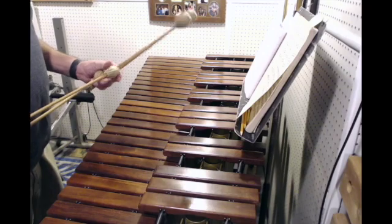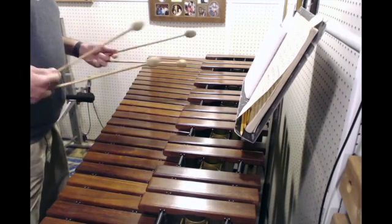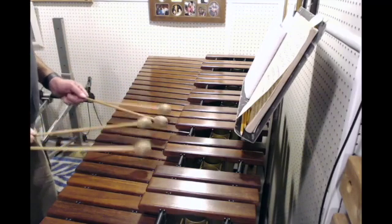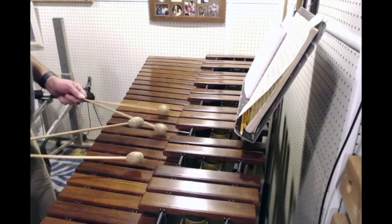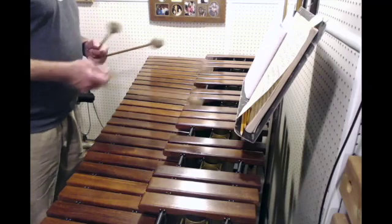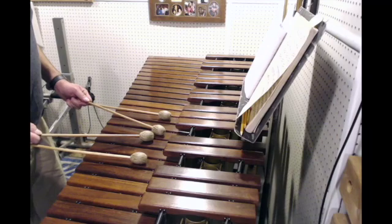All right, so this is the major seventh comping drill. I'm going to start over here with the G in the bass, and then the B to C, and then the E. I'll try to get down to this — here we go, one two, ready.